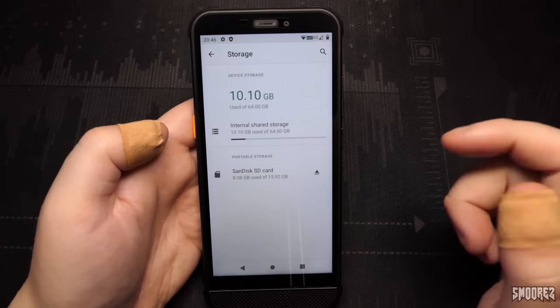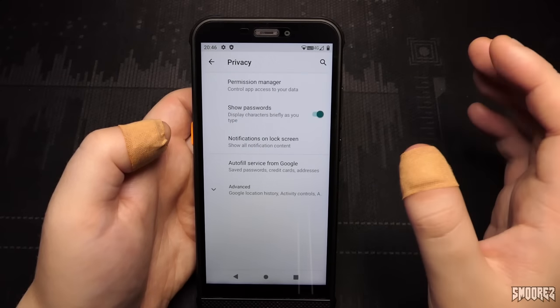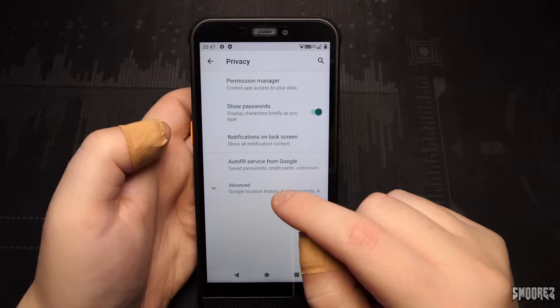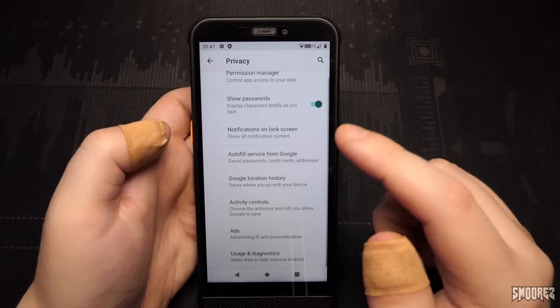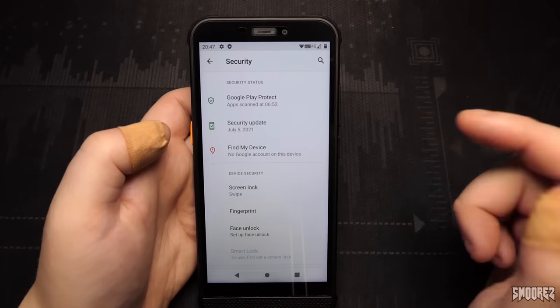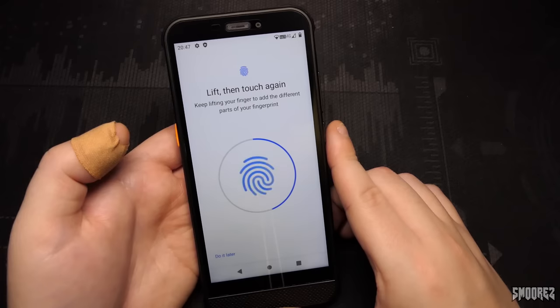In Storage we've got 64GB with my 16GB microSD card loaded in. Privacy just has permission manager, show passwords, notifications on lock screen, and autofill service from Google. Location is all good. In Security we've got fingerprint management as well as face unlock. Let's start with the fingerprint — enrolling it now. You've got to apply a bit of pressure to the fingerprint sensor for it to actually recognize it.